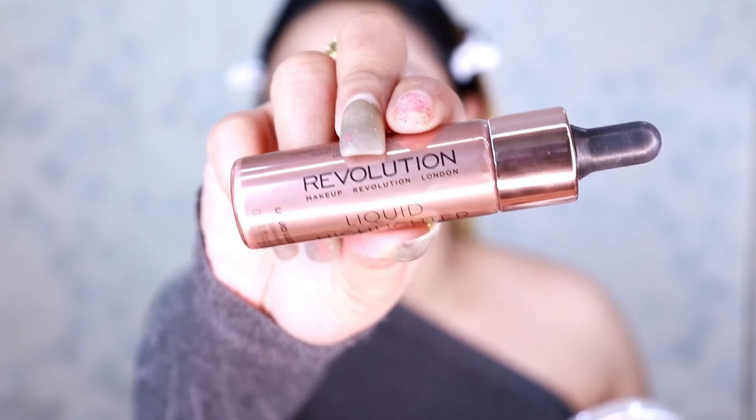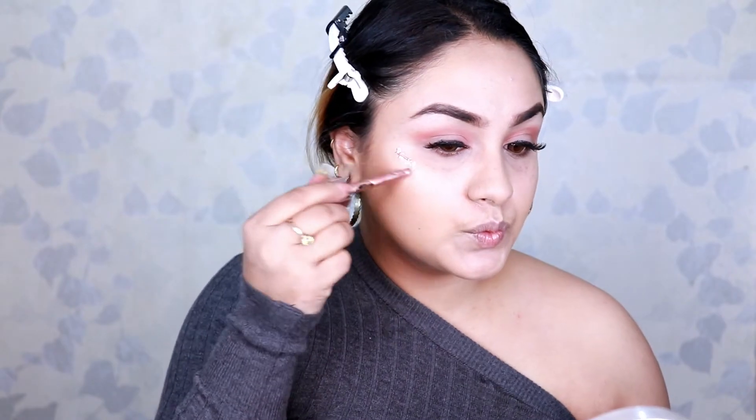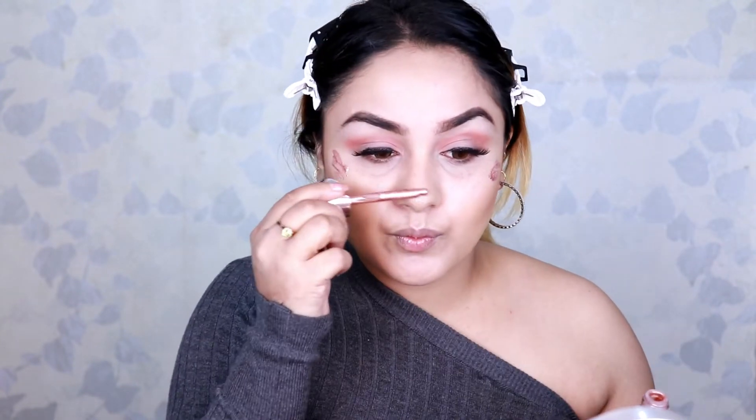Moving to the highlighter — Jhanvi Kapoor applies a generous amount. Her makeup artist always said highlighter is the main part that brings a glow to her face. So I'm applying extra highlighter using Makeup Revolution Liquid Highlighter in Lustrous Gold on my cheekbones, the tip of my nose, and a little above the arch of my brows.